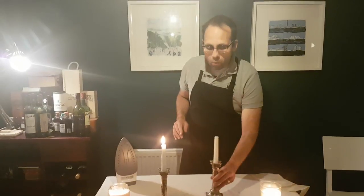Number five is when to use a candle. We only use candles when it's dark — so only at dinner time. We don't put candles on the table at breakfast, we don't put candles on the table at lunch. They only go out on the table at dinner.